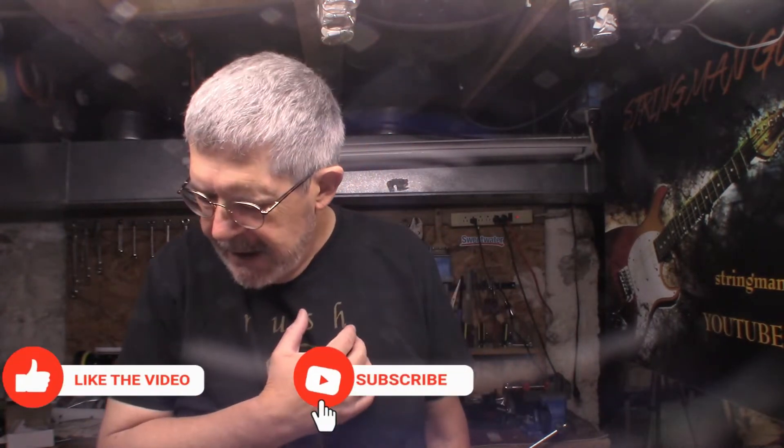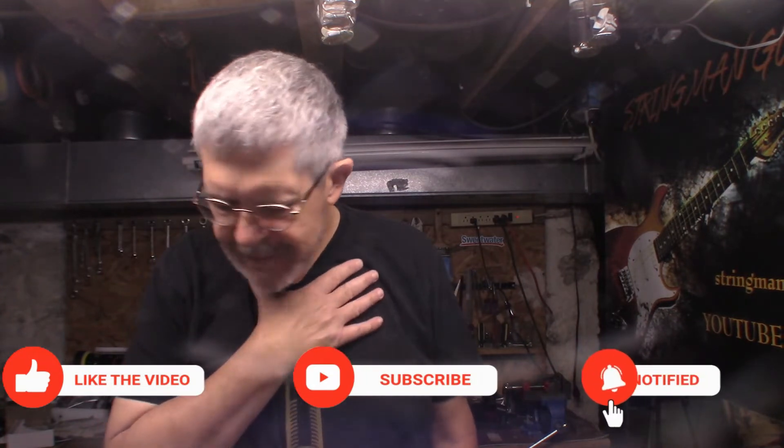Hey everybody, welcome back to the Underground Lair here at Stringman Guitars. Sorry for the laundry noise, but we have an old friend back. I think this is the third time this one's been back. It is a Spectre. Let's take a look.